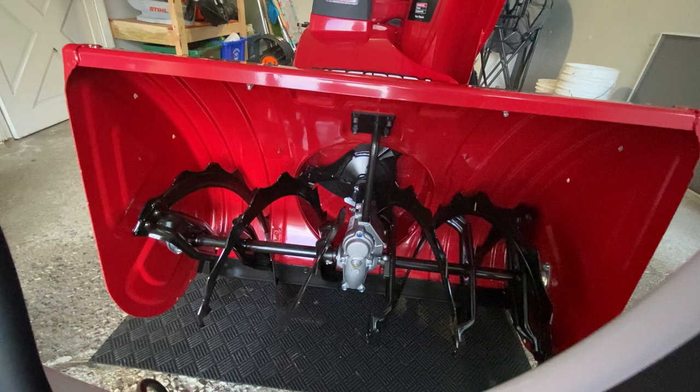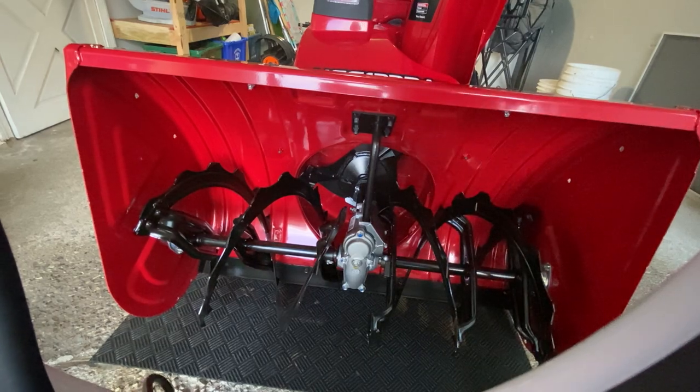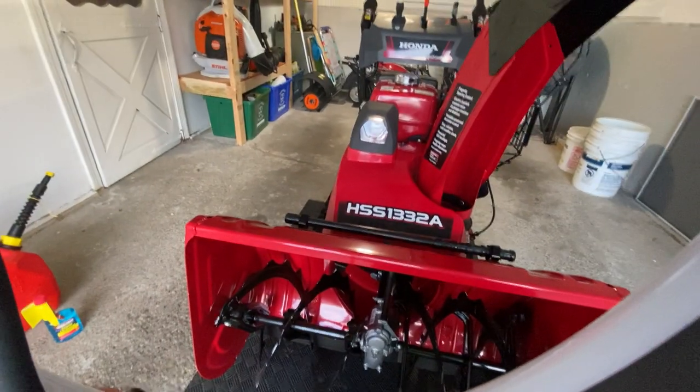Kind of crazy for a four-thousand-dollar machine — I don't think I'd do that. I'm pretty happy with the chute design though, just because I had some clogging on the 928.